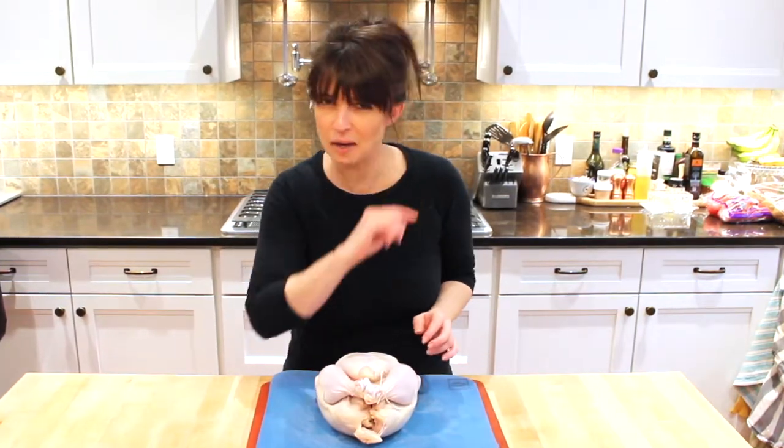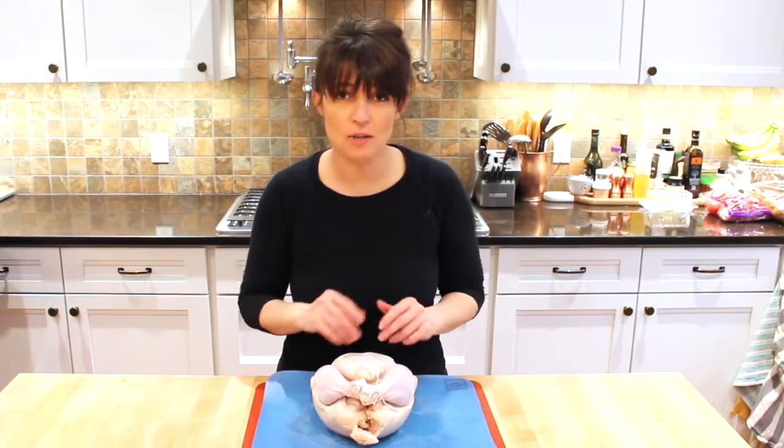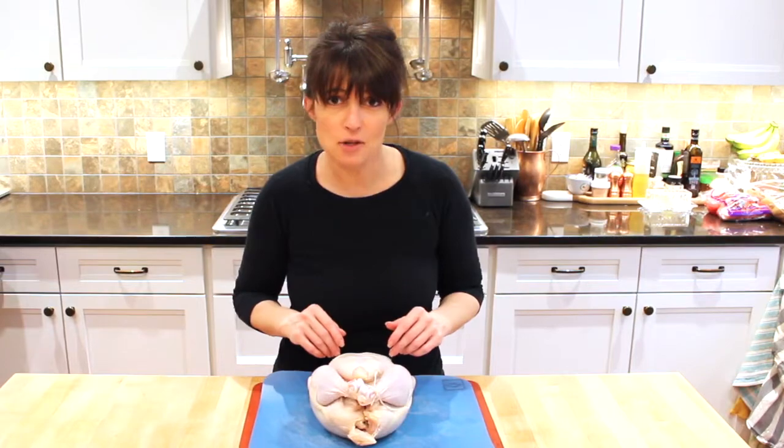And we're going to roast it, but that's another video. This is how to truss a chicken. Happy trussing, friends.